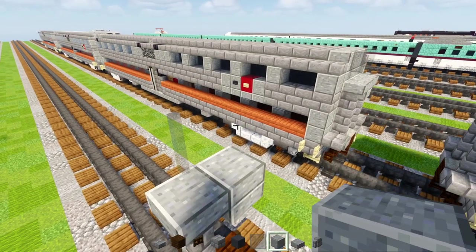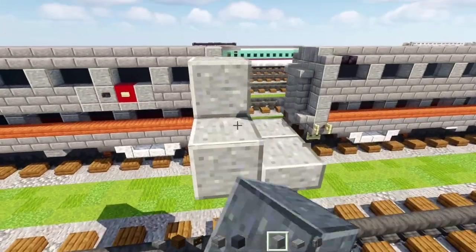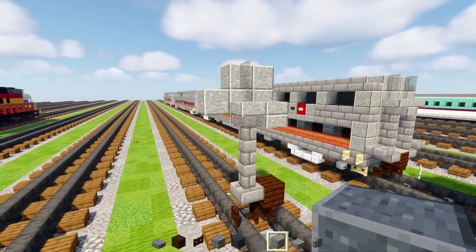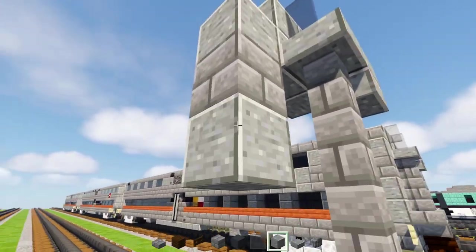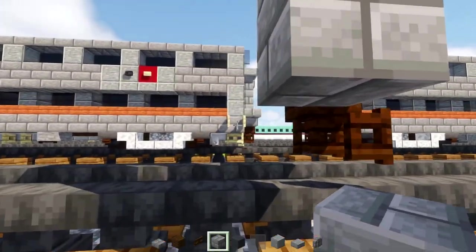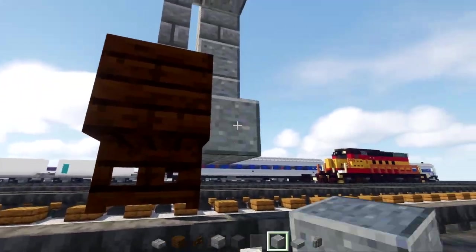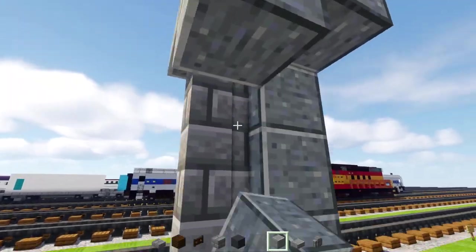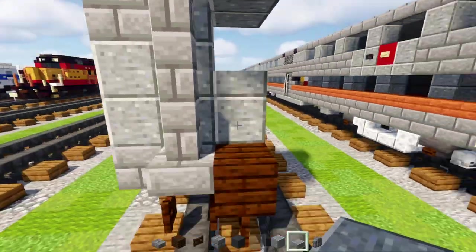Behind that, we'll add in a polished andesite block and make a two by two side like that. Add one right here to the side, a stone brick block underneath that, two polished andesite blocks, and then a stone brick block. At the bottom, we'll add in two polished andesite blocks, then three blocks tall polished andesite blocks on the side, one in the center, and a polished andesite slab at the top to bottom of this.